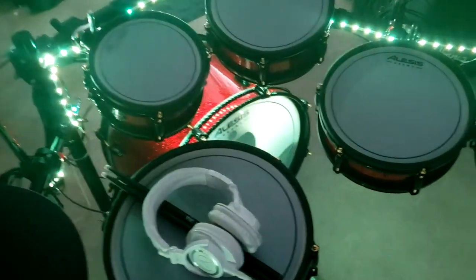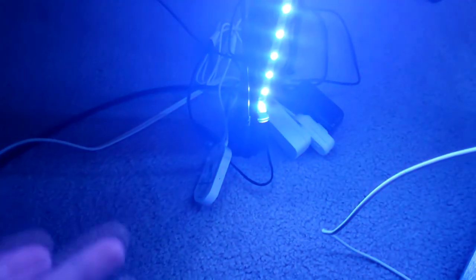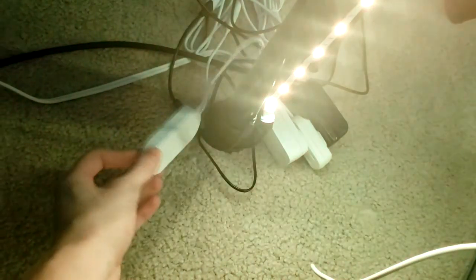This is the Alesis Strike Pro — it's got a drum rack. So what I did was I researched different LED strip light brands and I went with this brand Govee, G-O-V-E-E, I'll link it in the description.